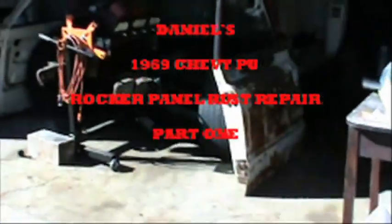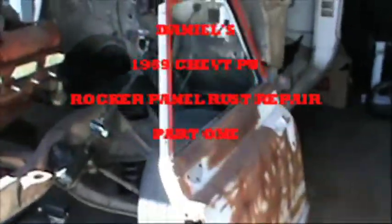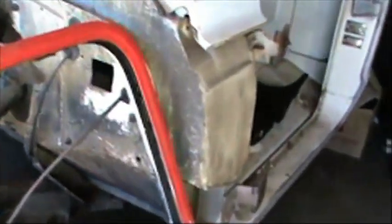Today we are working on Daniel's 1969 Chevy pickup. What we're going to do is replace these rocker panels, because there's rust here — it's not really that much, but more than likely there's going to be more inside. Then we're going to take care of some rust in the corners, right there and right there.